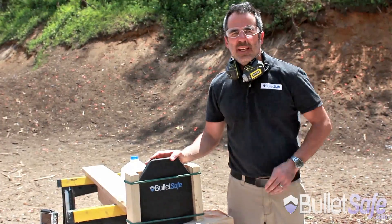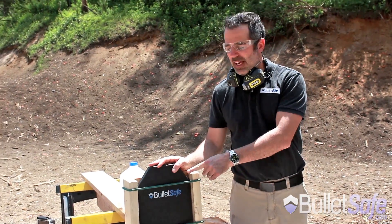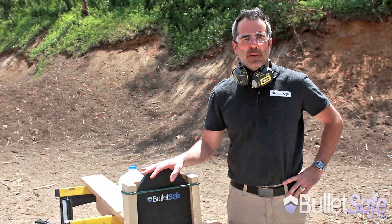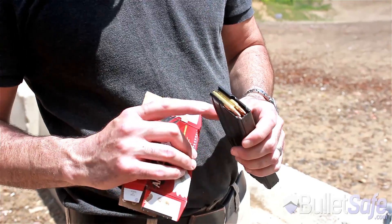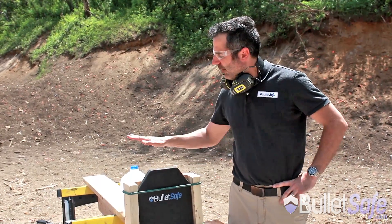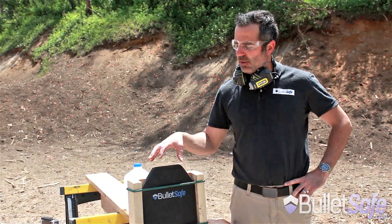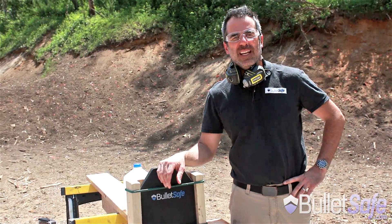So this is our PE plate, the BulletSafe Alpha. It's a little bit more money than our ceramic plate but it's a lot lighter. It has multi-shock capability. So again we're going to shoot it with a 55 grain .223 round. We'll see how many rounds we can get into it before we burst this jug of water right behind it. It's a great test to show you the multi-shock capability of the BulletSafe Alpha plate.